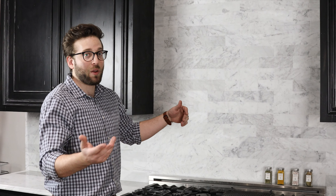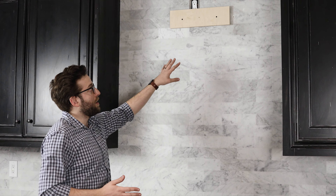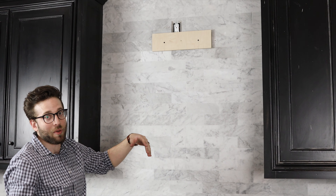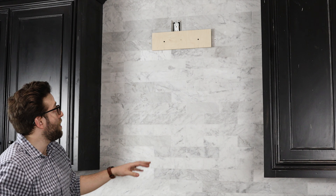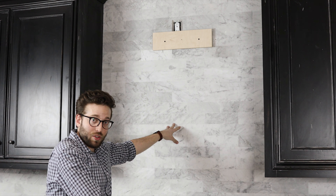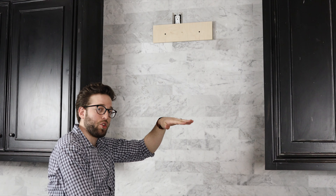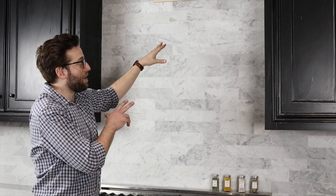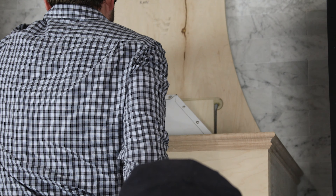Now that the insert is installed into the range hood, you need to install the range hood onto the wall. Depending on what style range hood you have, it's going to be different. This one came with a French cleat, so I can install that into the wall and the range hood slides right on top. Yours may be different, so check the manual that came with your hood. With any range hood, you want to install it centered above the range, with the bottom of the hood no more than 36 inches and no less than 30 inches above the range.